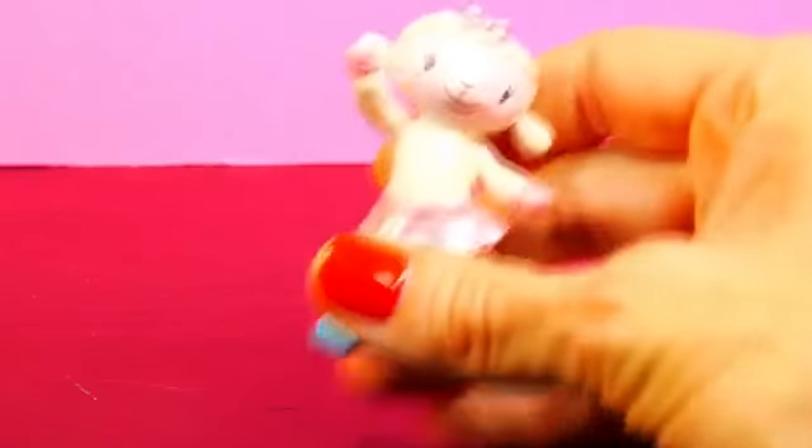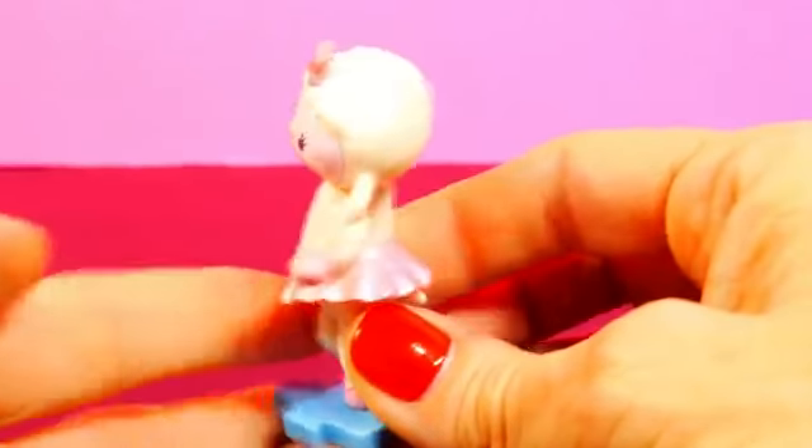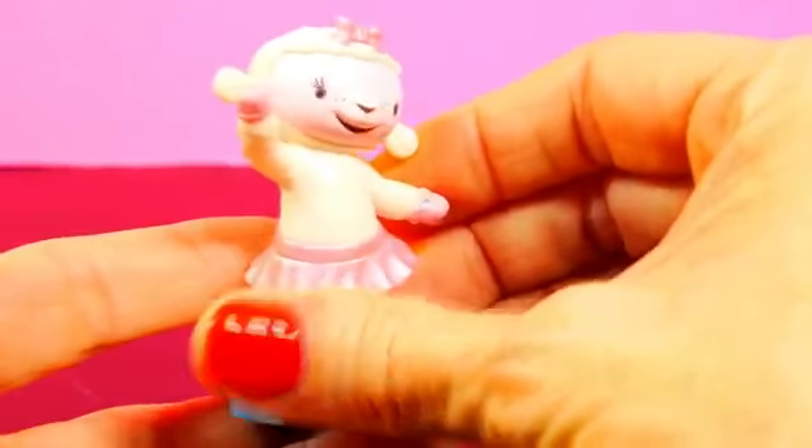Here's Lammy. Lammy is one of Doc McStuffins' very best friends. She has a little pink bow in her hair and she's wearing a tutu and ballet shoes.